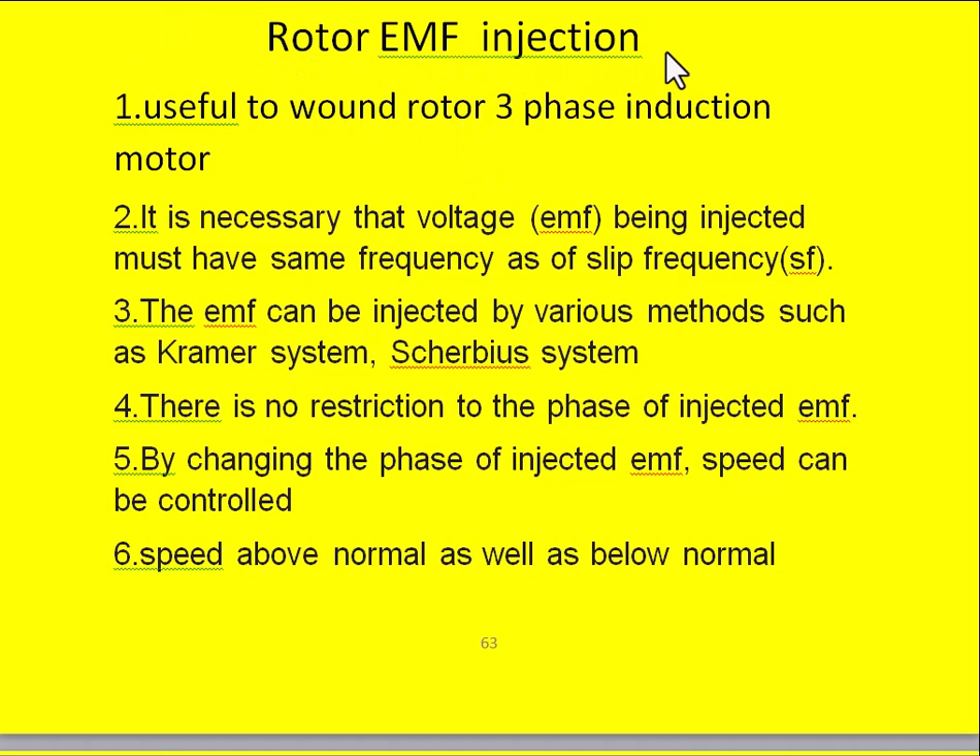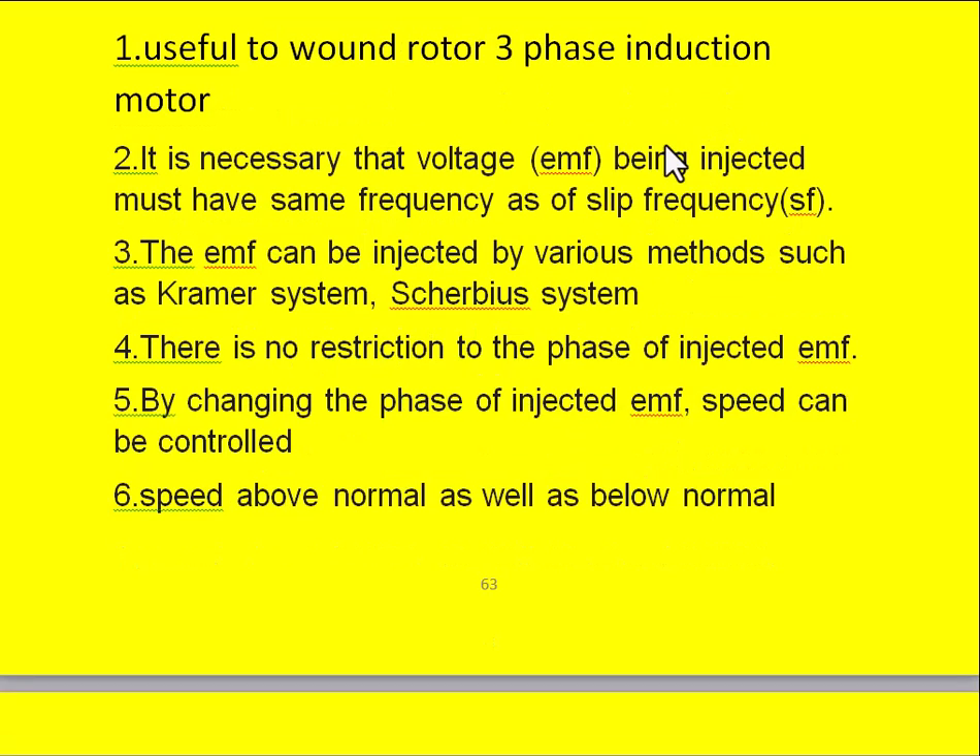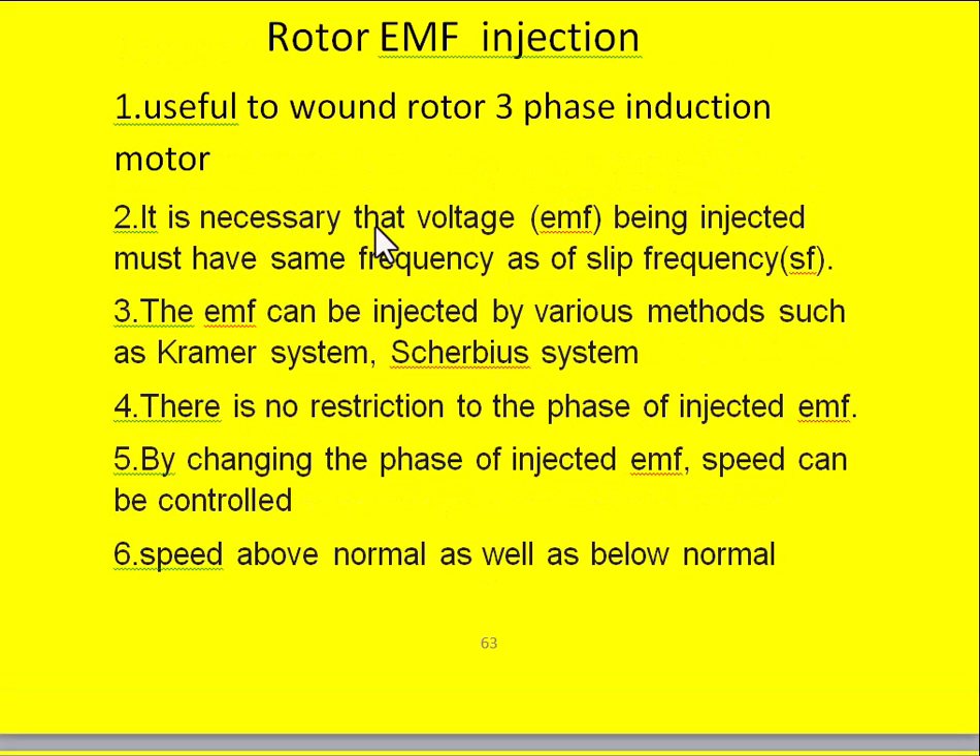In the rotor EMF injection method, the salient features are as follows. This method is useful only for the wound rotor three-phase induction motor. It is necessary to inject a voltage into the rotor circuit whose frequency is the same as the slip frequency, that is s×f, where s is the slip and f is the supply frequency. The EMF can be injected by various methods such as Kramer's system or Scherbius system.